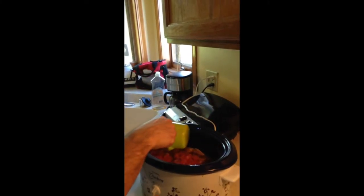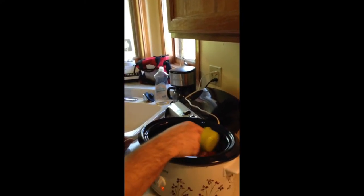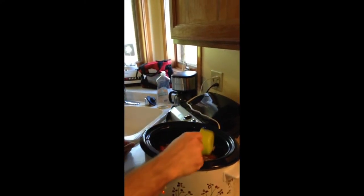Add your tomatoes, spread them around, then add the red onions and green chilies.